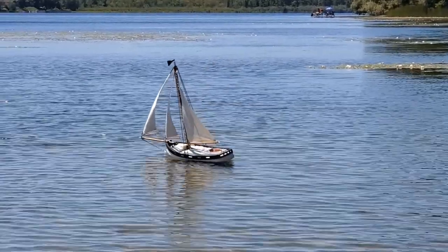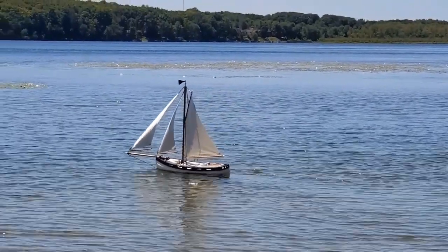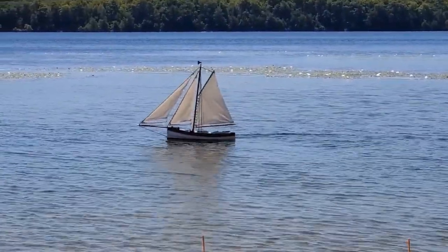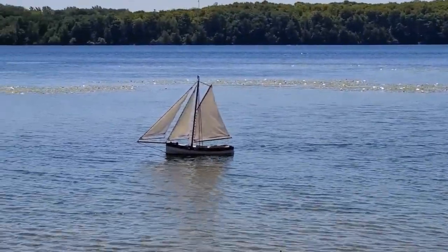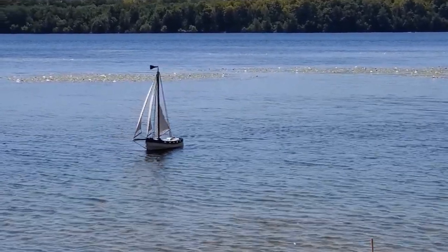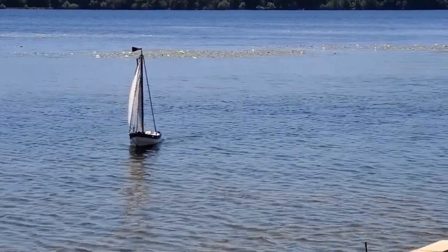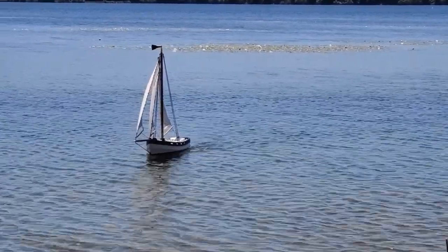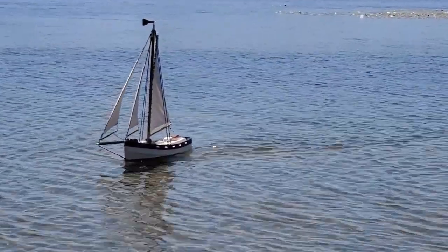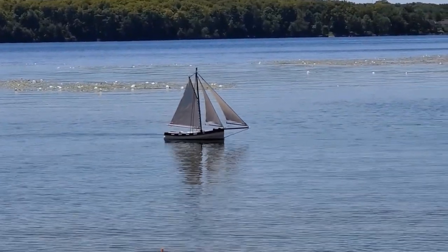There is that to be said for having an auxiliary motor — it gives you that little bit of maneuverability when it is dead calm. But really, when I'm sailing, I do like to use wind and maneuvering as my favorite method. She sails quite well when there is enough wind. Now the wind is offshore — ha!